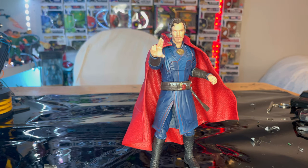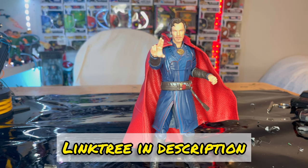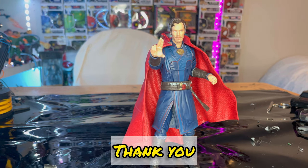But that's all I've got for this figure. If you want to support me, check out my TikTok, Twitch, or Instagram — link tree is in the description. Thanks for watching.